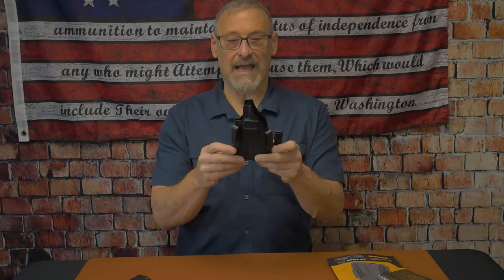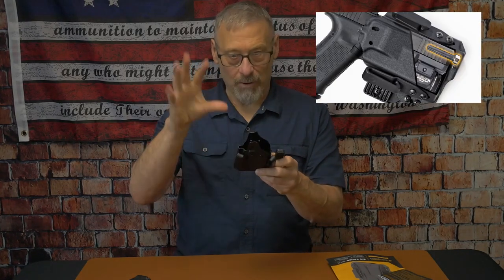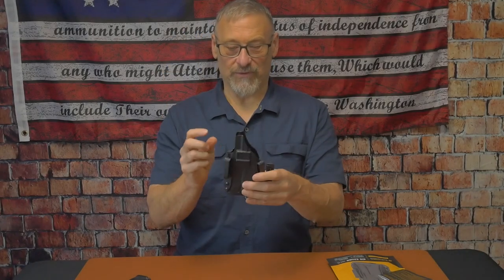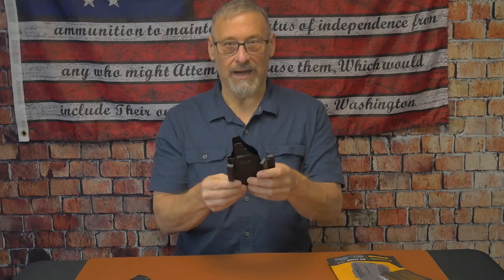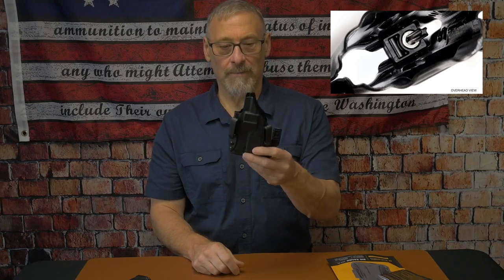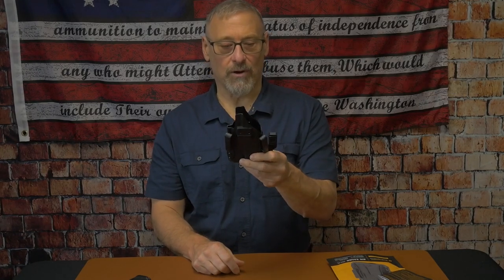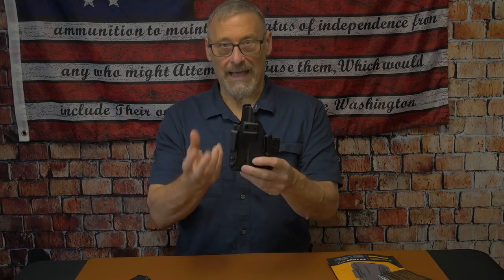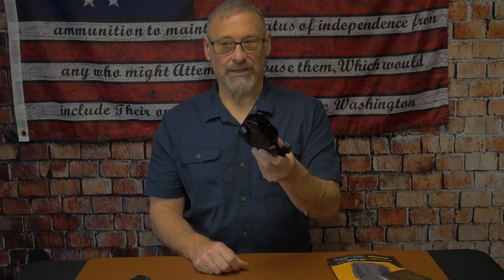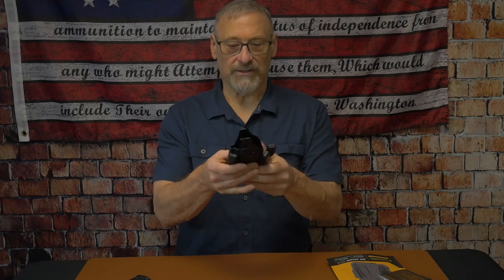If you're not running a weapon light, it has an integrated barrel post inside. I'll post it up in the video — I couldn't get a great overhead view here, but in a future video I will show how to modify this, switch it out for left or right-handed draw, adjust the claw, and in that process you'll actually see the magnetic retention and the integrated barrel stabilizer.